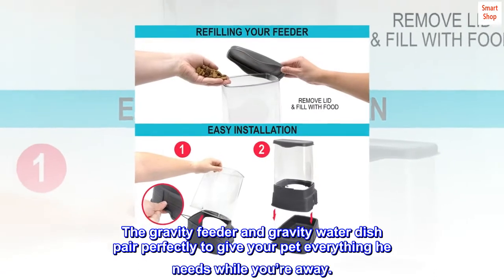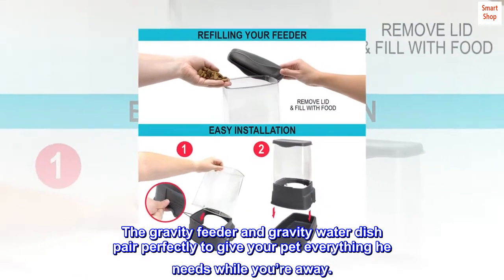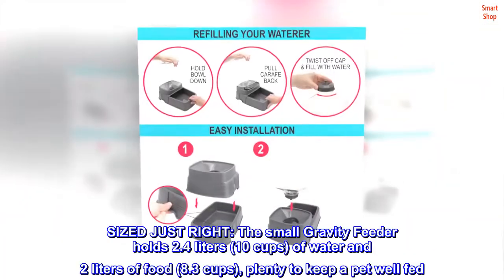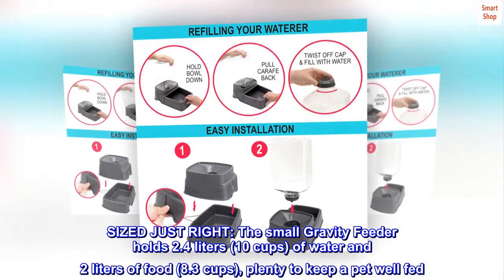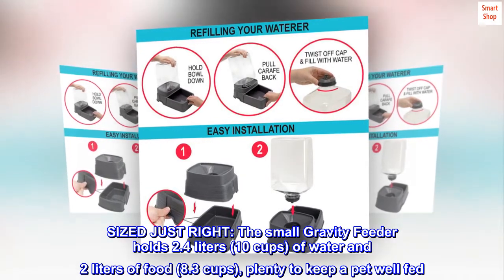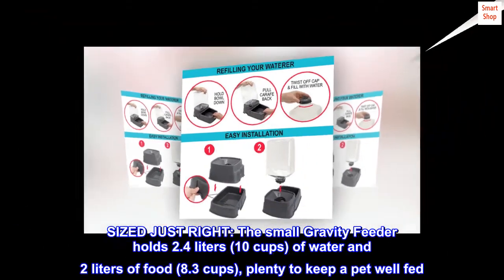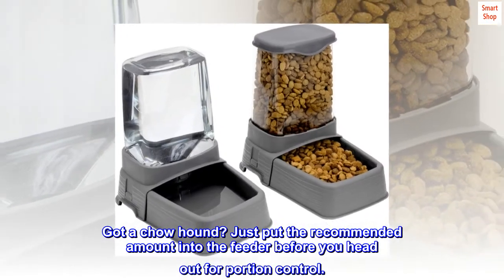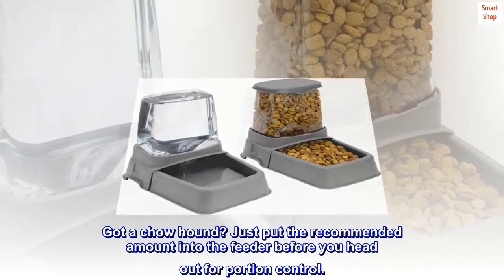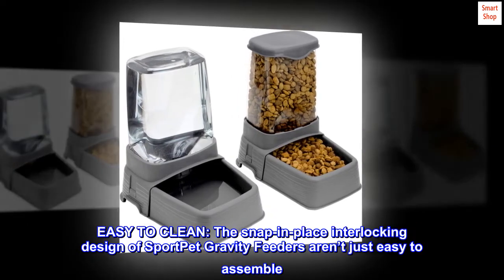The gravity feeder and gravity water dish pair perfectly to give your pet everything he needs while you're away. The small gravity feeder holds 2.4 liters (10 cups) of water and 2 liters (8.3 cups) of food — plenty to keep a pet well fed. Got a chow hound? Just put the recommended amount into the feeder before you head out for portion control.